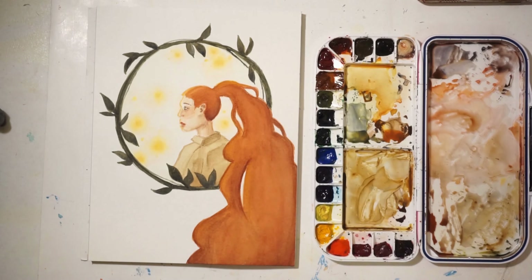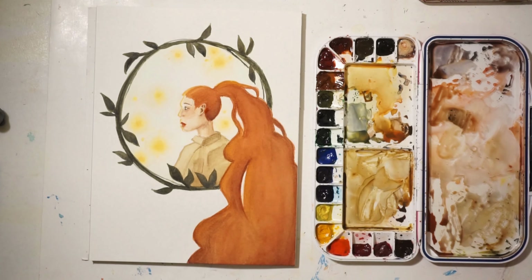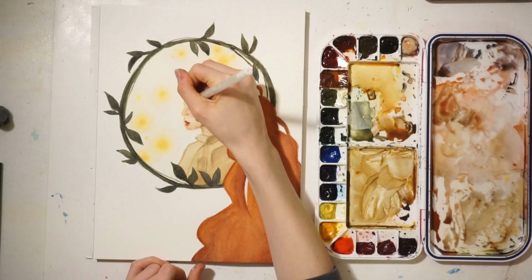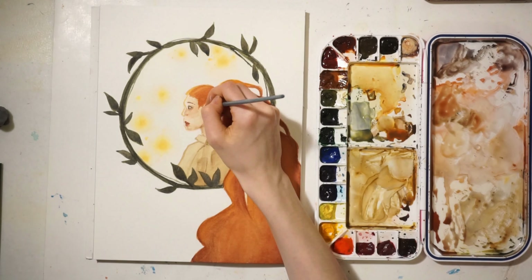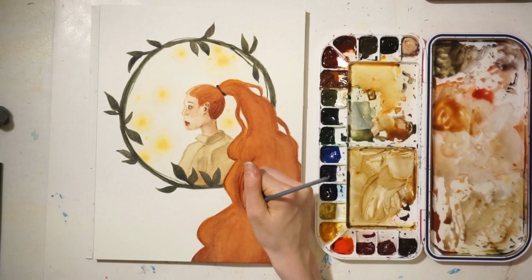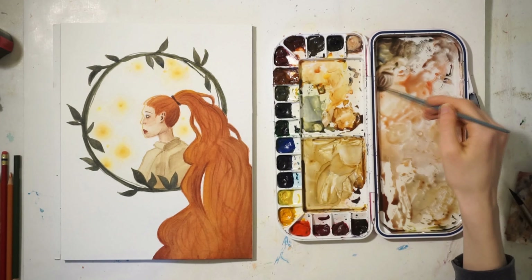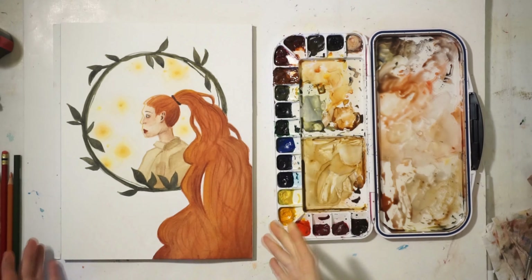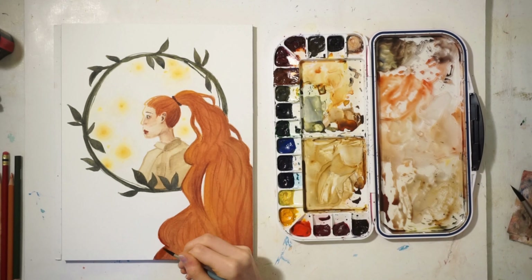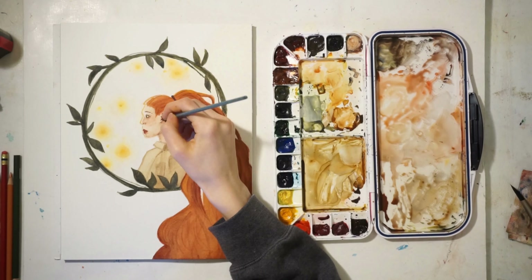I think it ended up looking pretty good. It was interesting to not focus so much on all the details in the face, which was a really different experience for me since I normally do portraits. But for this piece, I was trying to develop the character and more of a story — a story-led piece, if that makes sense. The last things I did were add some detailing to the highlights and hair, and fix up some of the background area to finalize a few details.